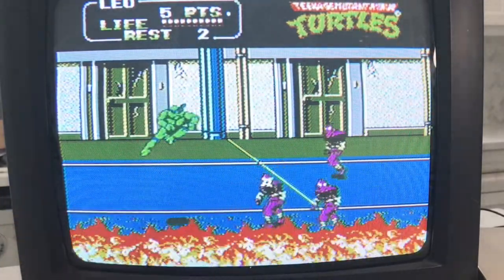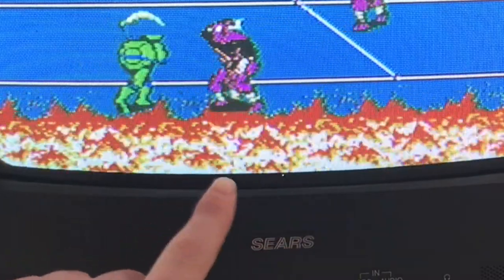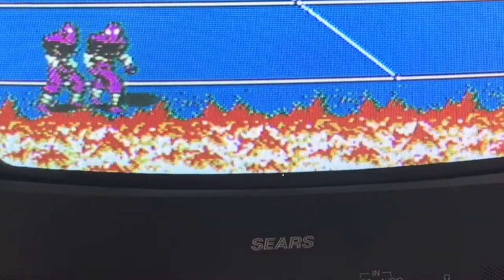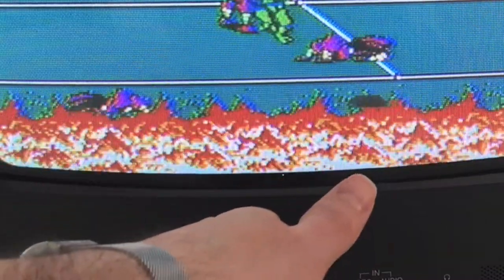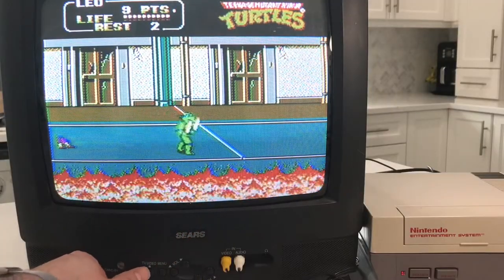Just look at the differences here — fire here looks much cleaner coming across with the video cable, and again back on the RF it's a much deeper red. It just looks a little bit more pixelated, a little bit more artifacting going on.